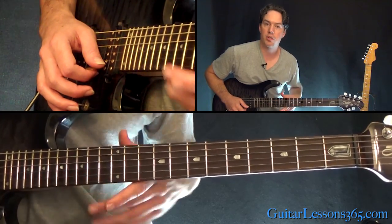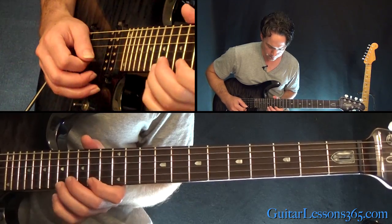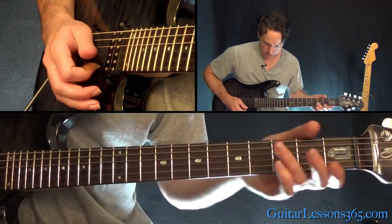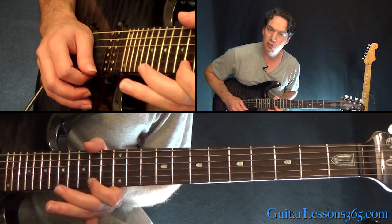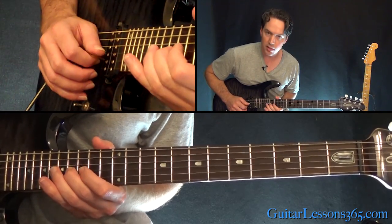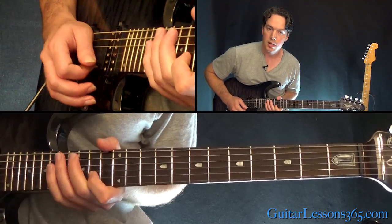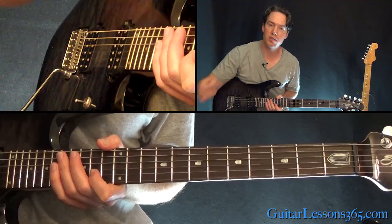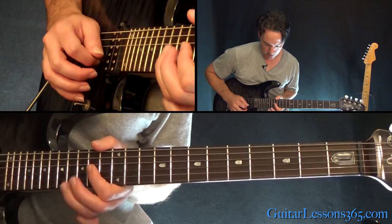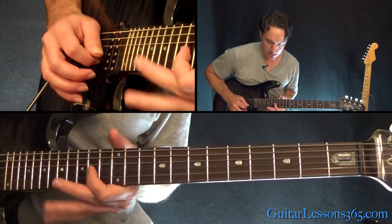When you get to the 17th fret, we're going to start our descending patterns. We're going to be pulling off 17 to 14 on the high E, the same thing on the B, and then playing 16 on the G, back to 14 on the B. Now take the same lick but across the scale starting from the B string: pulling off 17 to 14 on the B, pulling off 16 to 14 on the G, to 16 on the D, back to 14 on the D.